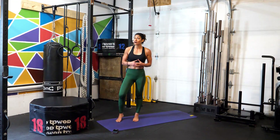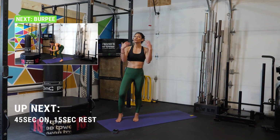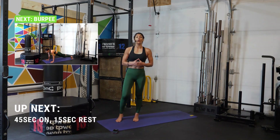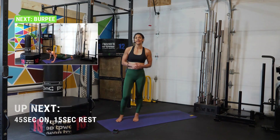This is a wild card workout. We've got 7 different exercises. We are working for 45 seconds and resting for 15 seconds. I'll show you your first movement, then going forward, only let you know what's coming up in that box above. All right, athletes, let's get started.